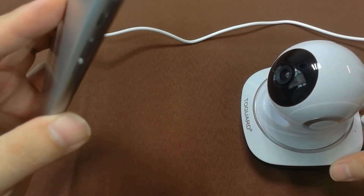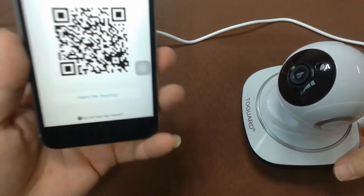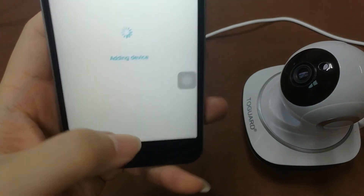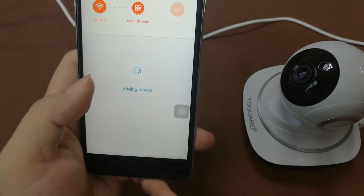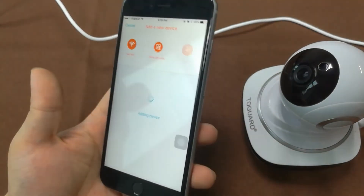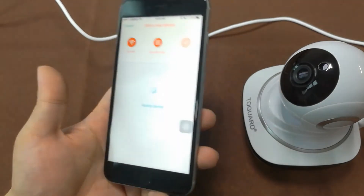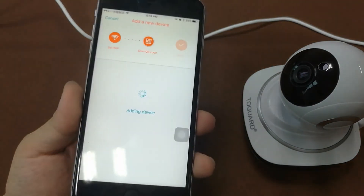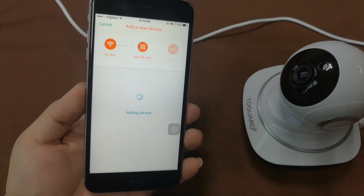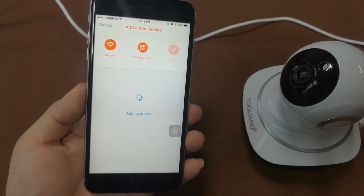You will hear a beep and buzzing on the smartphone screen, which means the camera has read the QR code. You will also hear the voice prompt: 'Please wait for Wi-Fi connection' and 'Please wait for internet connecting.' Now simply wait — the camera will complete the Wi-Fi connection itself, which may take about 13 seconds to one minute, so please be patient.